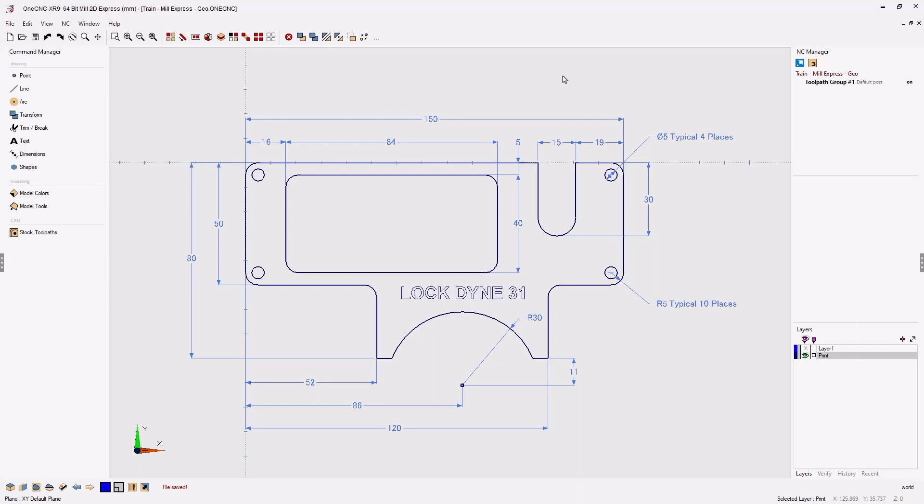When creating geometry there is no set rule in regards to what geometry you need to create first. You can start by creating your holes first, your text first, pockets — whatever is easiest for you. One good tip to consider is that you can always create your fillets and chamfers at the very end. So typically I always start with the main shapes and then add the fillets and chamfers at the very end.